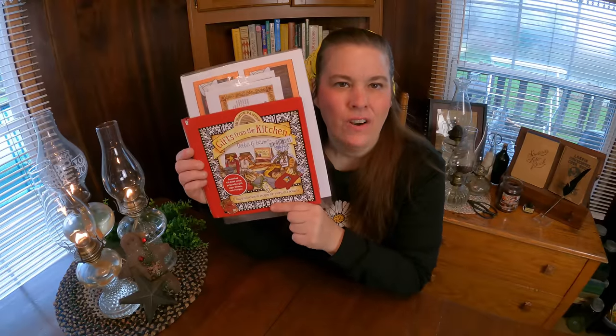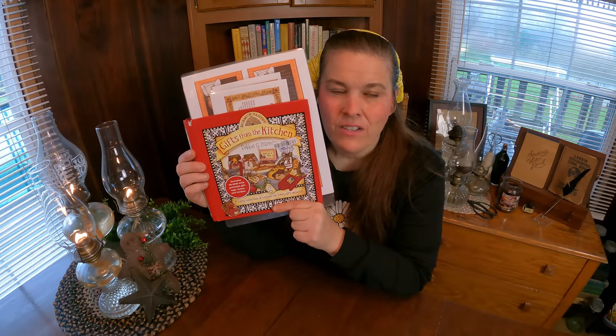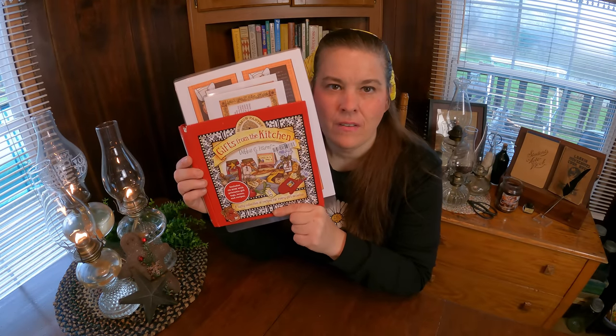Hey everybody, welcome to my channel. Today we are going to make another gift from a jar. But before we do that, I'm going to share with you this book. I shared it last year and immediately this book went out of sale, and now it's back again for about $5. I wanted to show you this book before we get into our next gift in a jar.